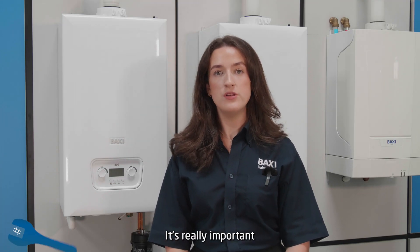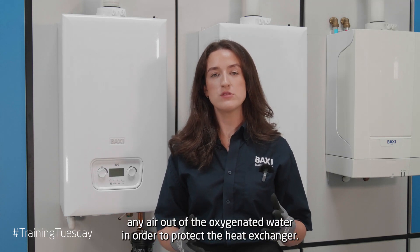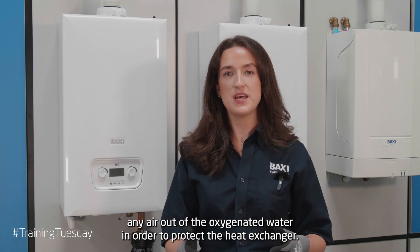It's really important to deaerate the boiler before it fires up. This will get rid of any air out of the oxygenated water in order to protect the heat exchanger.